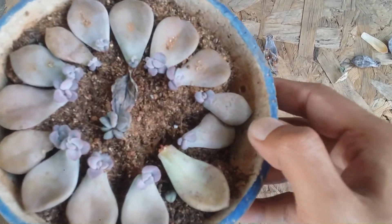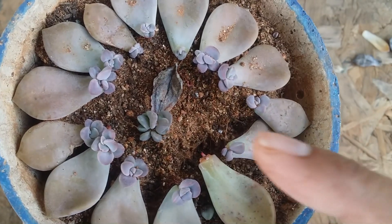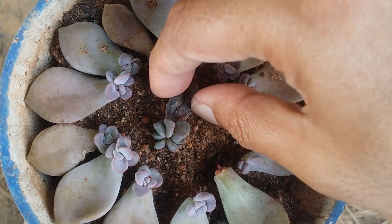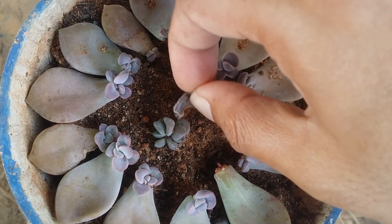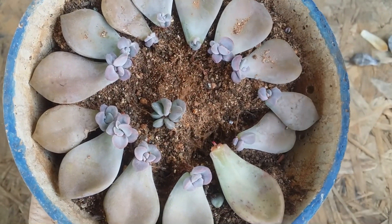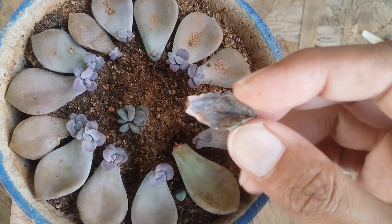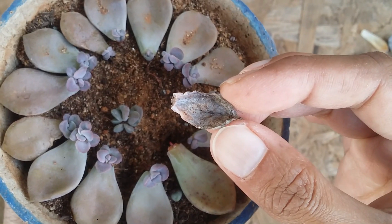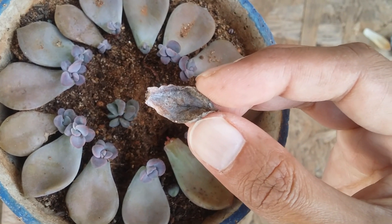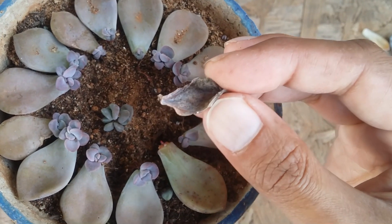These are some of my Graptoveria Purple Delight. You can see the one in the middle — it's completely dried because the pup has already reached a good size. The lifecycle of the mother leaf is already done; the pup had already taken all of the nutrients and water from the mother leaf, due to which the mother leaf naturally dried out.